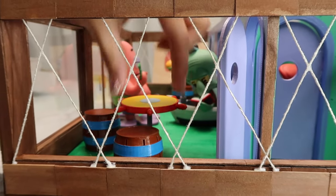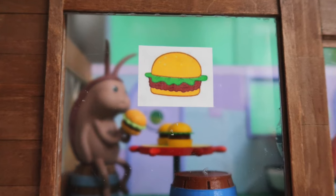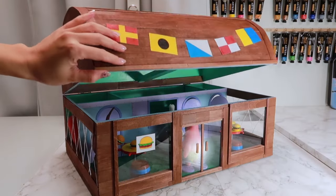Hi guys, it's Kat. Today I'm showing you how I built this miniature Krusty Krab from the popular show Spongebob Squarepants.